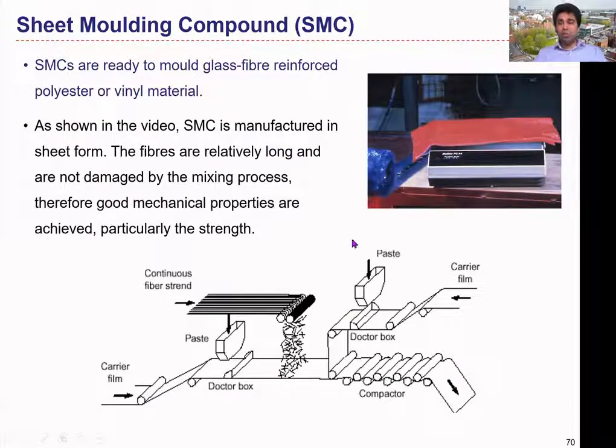In the sheet molding compound process, we have two layers of the resin paste, and in between we can place some reinforcements as we need. That reinforcement can be up to 30% by weight. The most commonly used matrix or resin materials are the polyester and vinyl materials — those are the materials we use to sandwich the reinforcement in between.